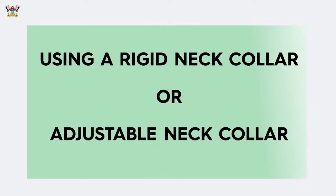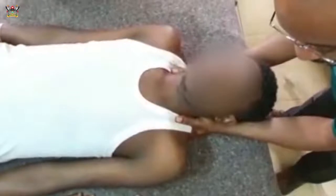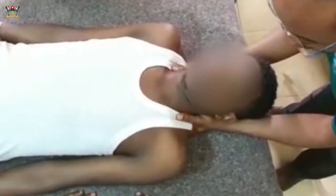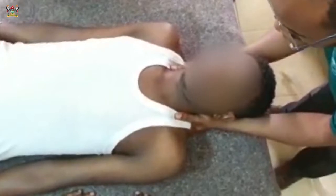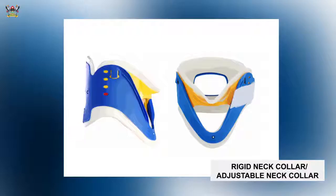For all trauma patients, it's important to assume that they may have cervical spine injury. Initially, we stabilize the cervical spine using hands, as demonstrated. But we can also use gadgets that help us maintain cervical spine stabilization — for example, our semi-rigid neck collar.